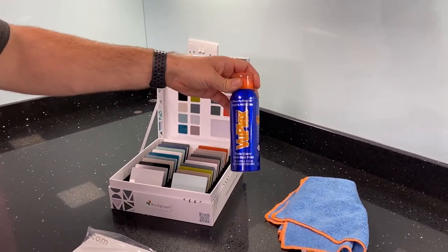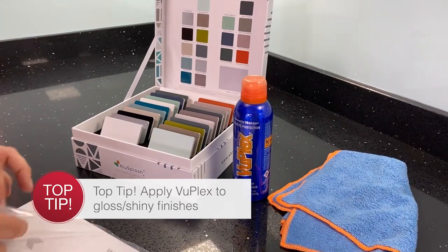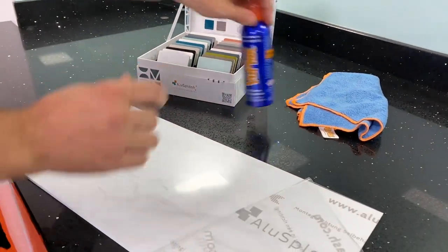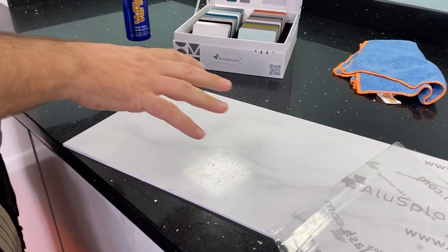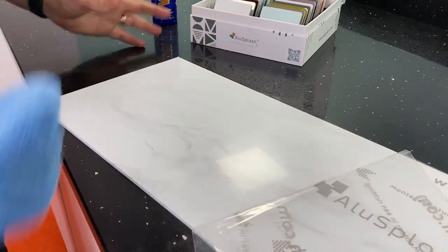We've got a Vuplex anti-static cleaner. This polish is easy to apply — you simply pull your film back off your panel, apply your Vuplex, give it 30 seconds, and then wipe your panel clean. That's how it's applied.